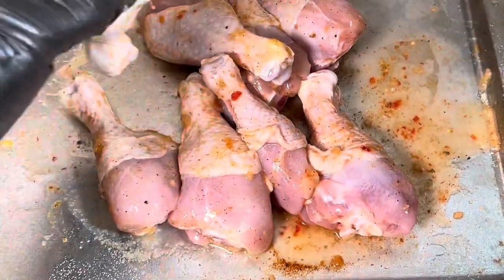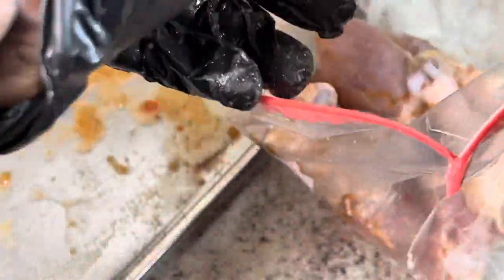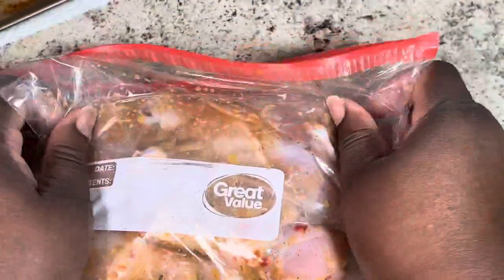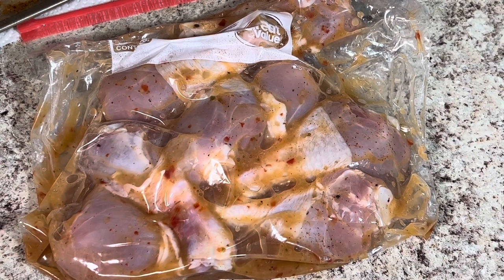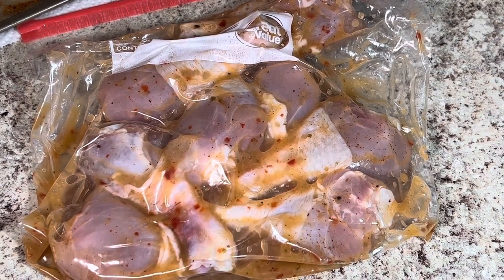Now I am going to massage all of the seasonings into each piece of chicken. Then I am getting a plastic zipper bag and putting all of my chicken into it. After that, I am going to add in the rest of the bottle of Italian dressing, make sure all the air is out, and mix it around to make sure it has full coverage. Now I am putting this in the refrigerator to marinate overnight. If you do not have overnight, try to let it marinate for at least 2 hours to get that yummy, delicious flavor infused.